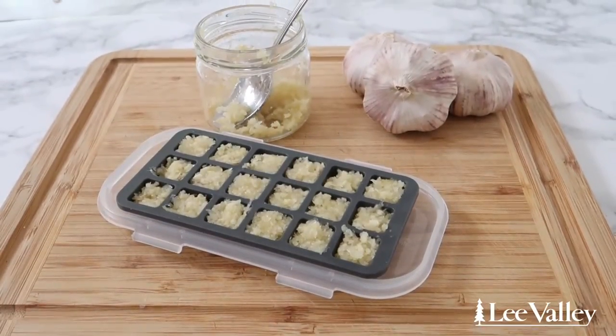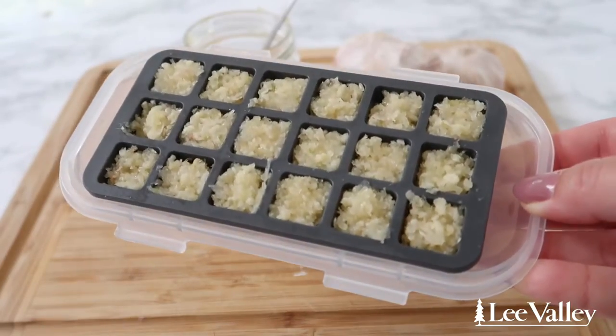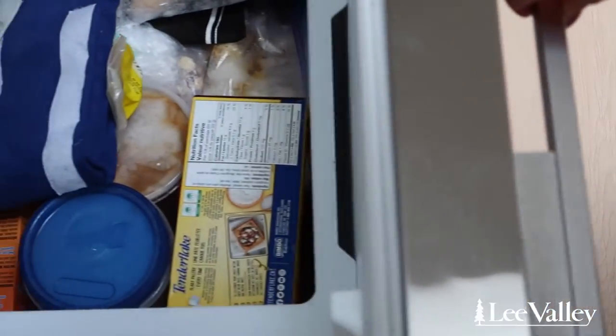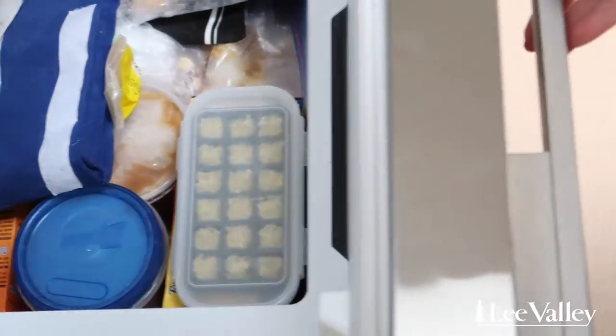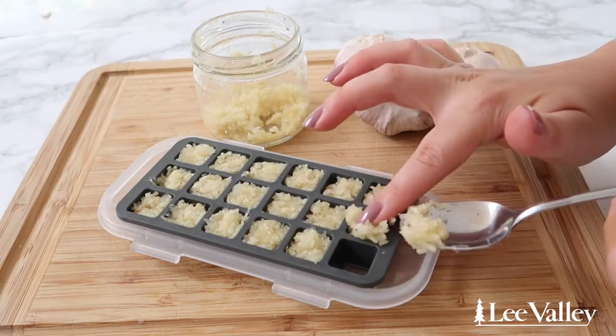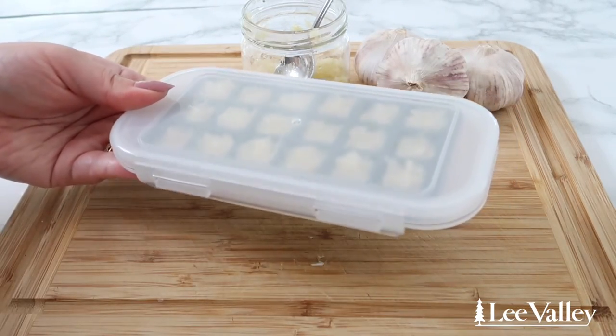Whether you press, grate, or slice your garlic, you can store it for later use using Lee Valley's garlic freezer tray. Simply fill each cell with garlic, place a lid on top, and freeze. This is a great way to use up store-bought garlic that may be starting to sprout, or to preserve your garden's garlic harvest for longer. I'm definitely going to be using this garlic freezer tray frequently, especially during the upcoming holiday season, because no one wants to be chopping garlic during the holidays.